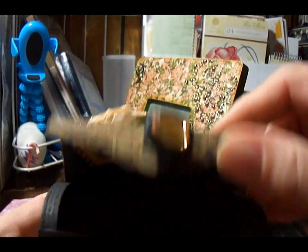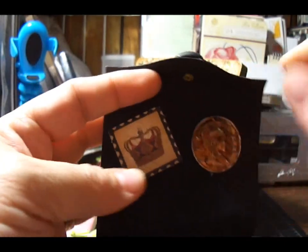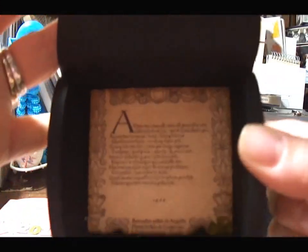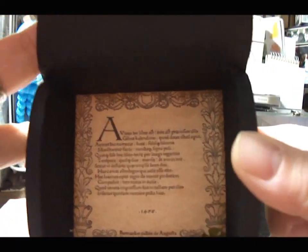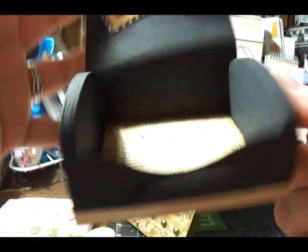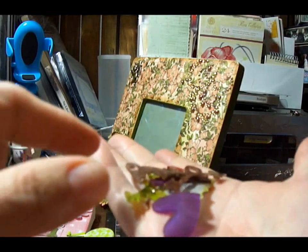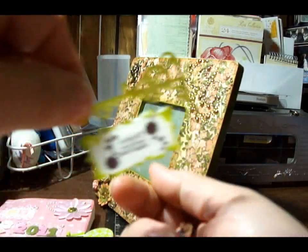Now I'm debating whether I should put legs on it or not. But on the inside I put another ticket from the collection. This is a metal charm, this is a coin charm. And then on the bottom I used, again, another piece from the collection. I thought it came out pretty good for my first box.